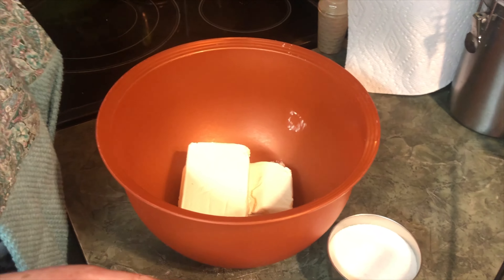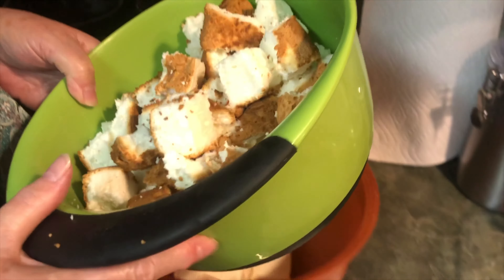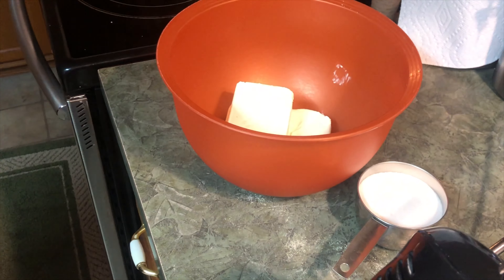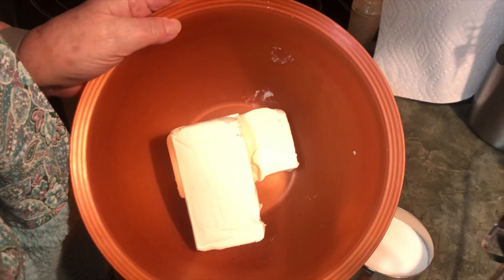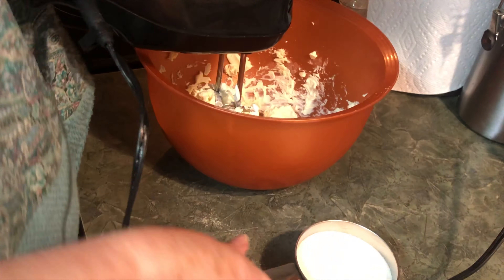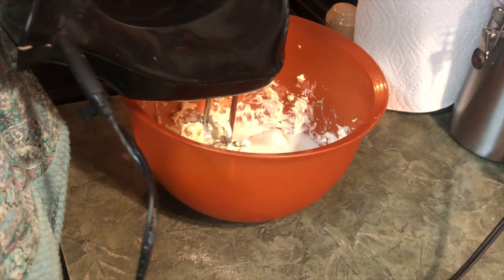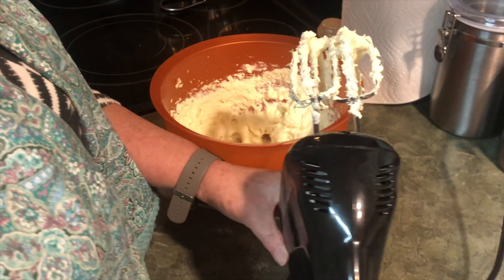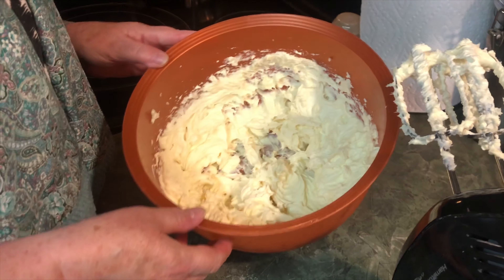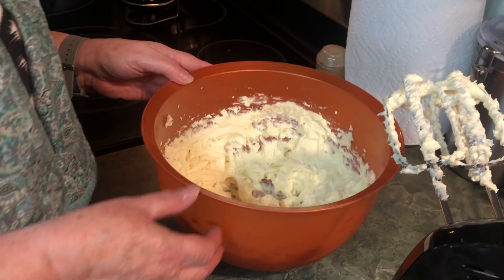You want to have the cake torn up first and set aside. Then I'm going to mix two eight-ounce cream cheeses with three-fourths cup of sugar. Beat it a little bit, then add your sugar — about one to one and a half minutes or so, just until the sugar is all mixed in.